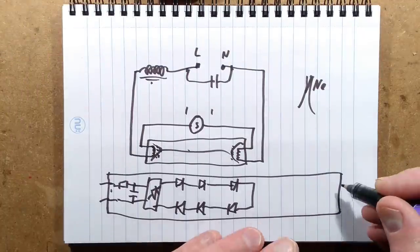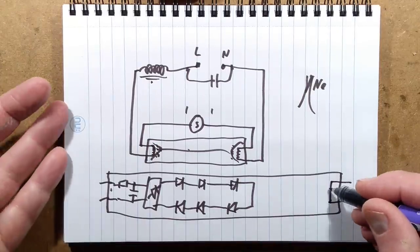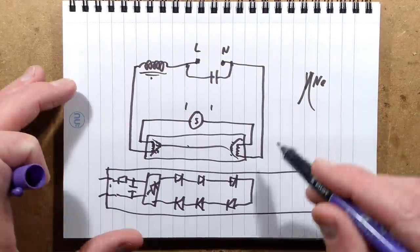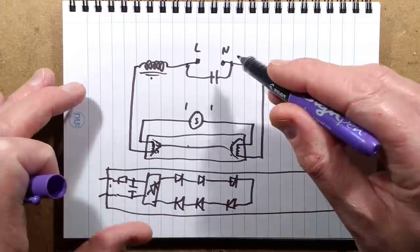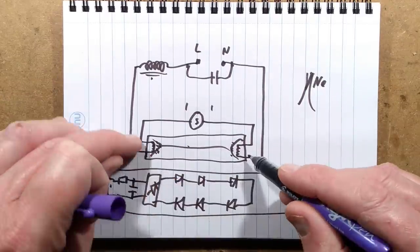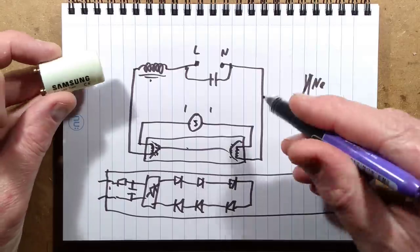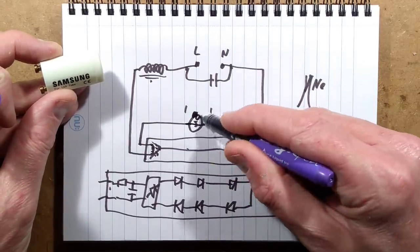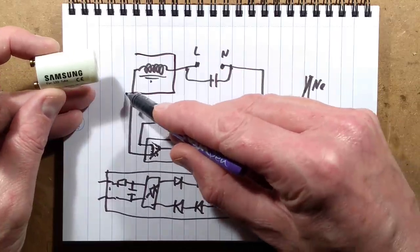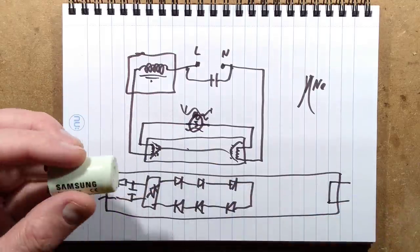So they got rid of that approach and instead use either a link, a fuse, or a PTC thermistor to protect against incidents. Now, no matter which way around you put the tube, each end is simply bridged to the other. The only thing they want left active in the circuit is the inductor. Let's open the starter.